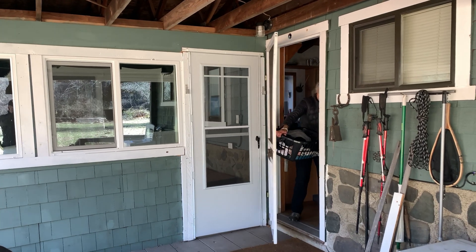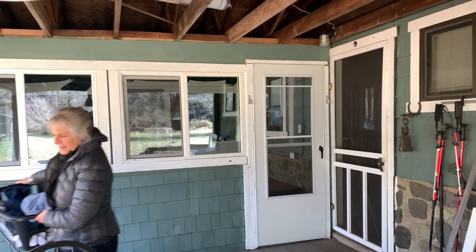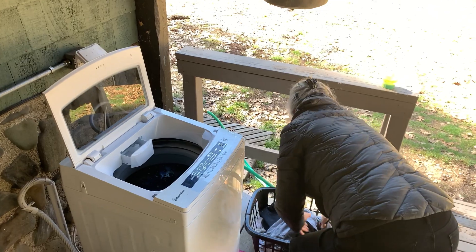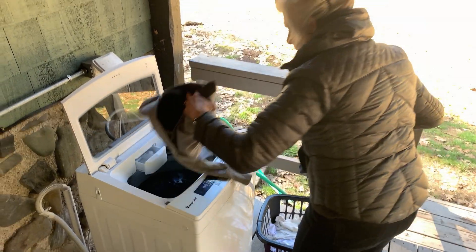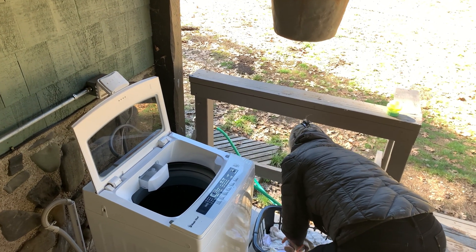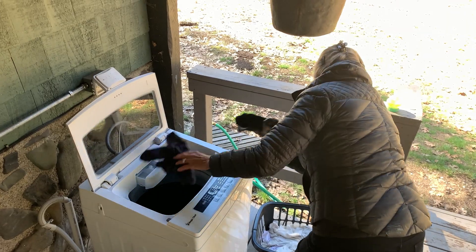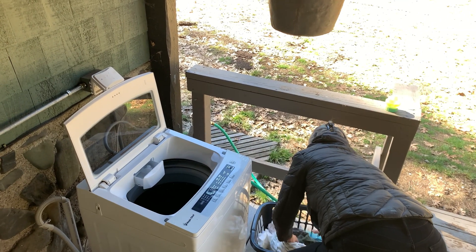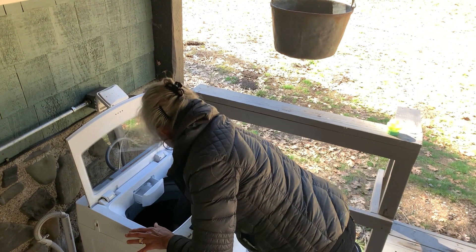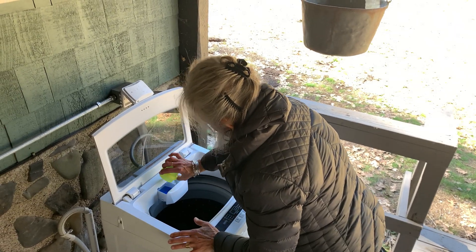We like this washer for two reasons. One, it only draws six amps — half the amperage of a regular machine. That means we can run it easily with our solar panels and our micro hydro unit, which deliver a pure sine wave. Two, it can handle the big stuff like towels and sheets along with jeans and sweaters. I use biodegradable detergent, and loads take about 45 minutes including spin dry. So no more wringer.